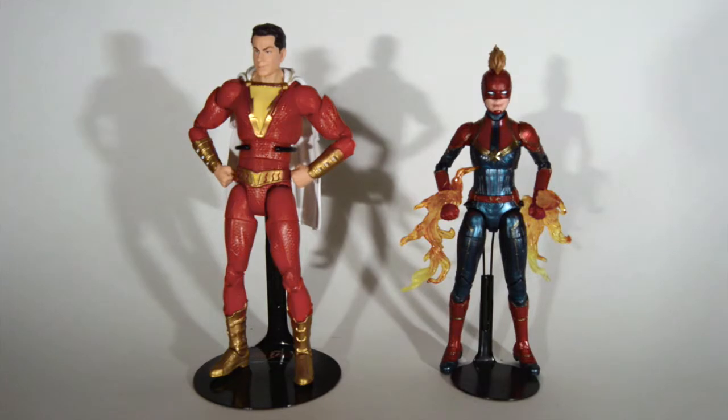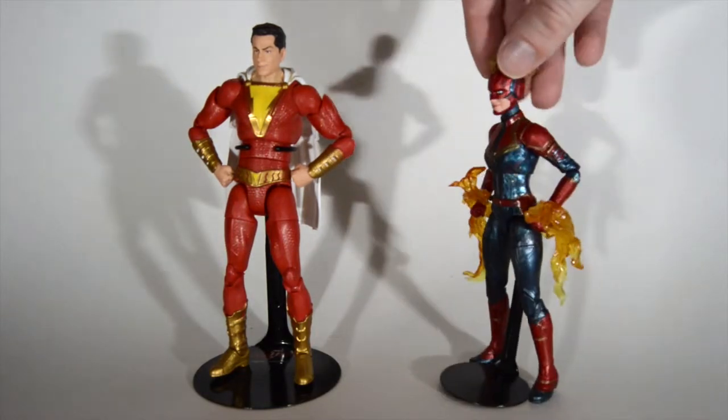Welcome! Today we're going to be looking at both Captain Marvel — DC's Shazam and Marvel Studios' Captain Marvel, Carol Danvers. Both these movies are good. It's kind of crazy these both came out so close together, but just how things go. We're gonna look at both of these figures.